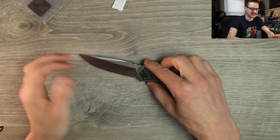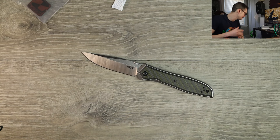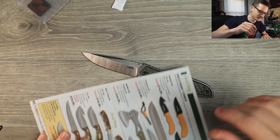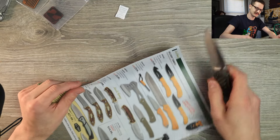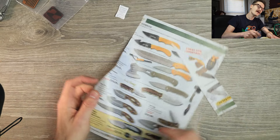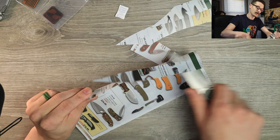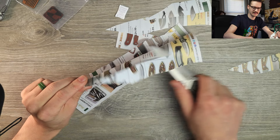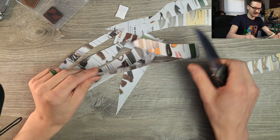We ought to cut something — 20CV, nice flat grind, not the tallest blade in the world, but I bet it'll cut something. ZT does a decent job with their factory edges. Let me rip a page out of the old Smokey Mountain Knife Works Christmas catalog here real quick, and we'll see if this thing cuts anything. Sure enough — sure does. ZT does a great job with their factory edges, I've never really had issues.